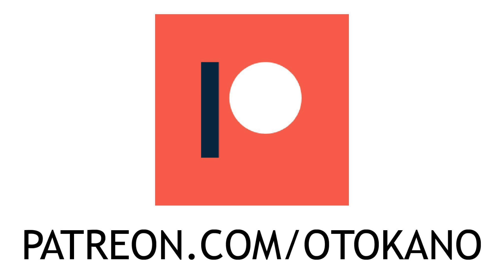If you like this video, please consider supporting the Otto Karno channel over on Patreon. Thank you!